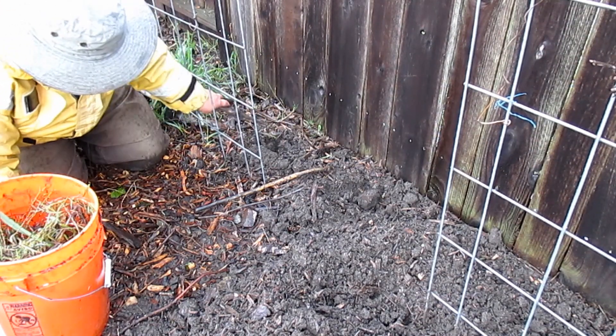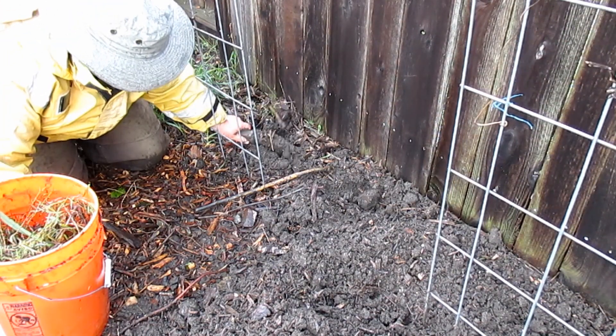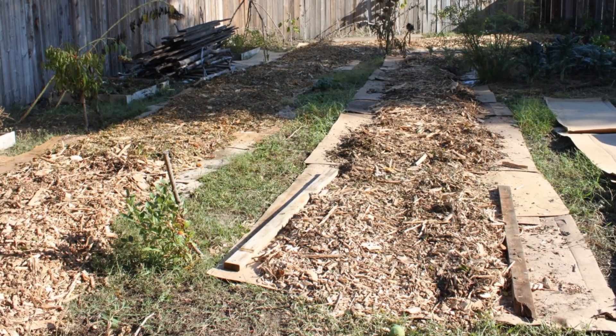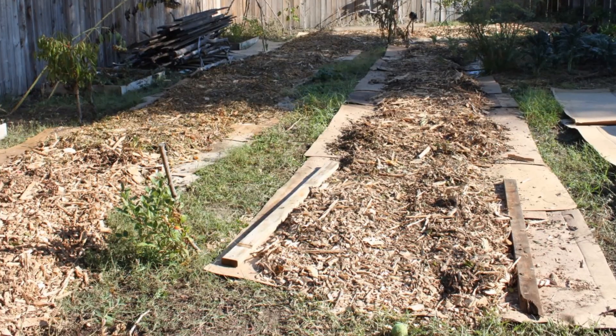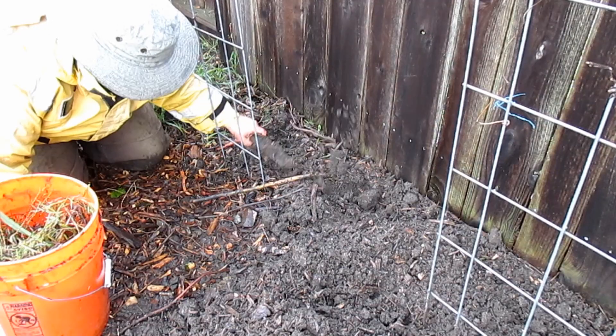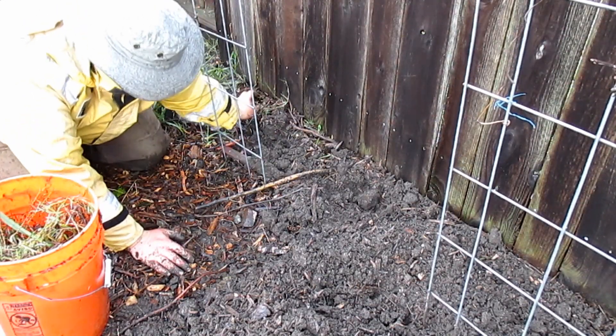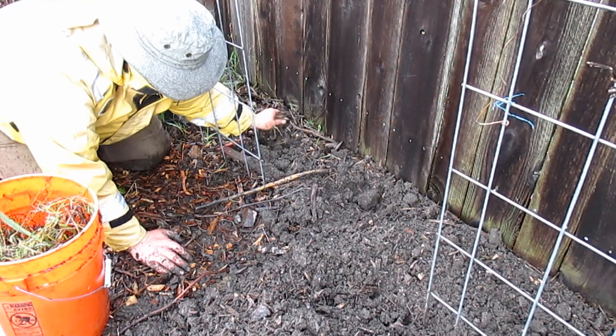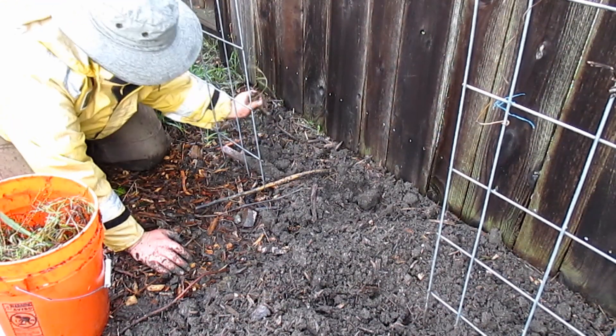Generally speaking I don't have too much weeding to do, because not only do I heavily mulch with wood chips, but before I started that whole process I did a nice layering of cardboard throughout the entire landscape. That really pretty much stopped all the weed growth, but they still pop up here and there. This area right here I've got a lot of Bermuda grass that crawls under the fence from the neighbor's yard.